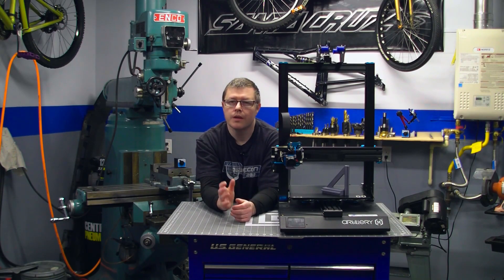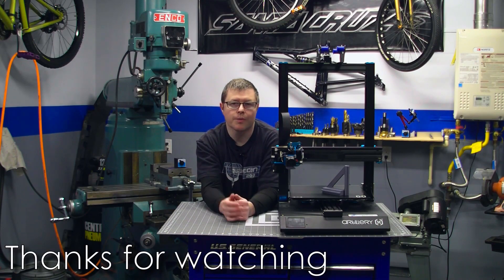And that is all. If you liked this video, be sure to leave a like, comment, and subscribe. And as always, thanks for watching.